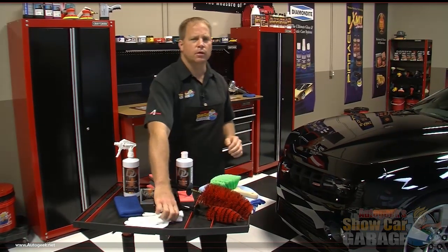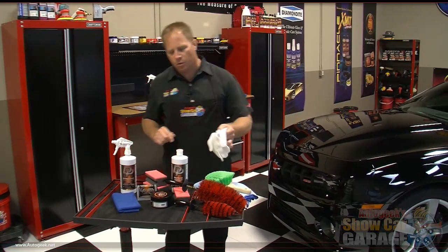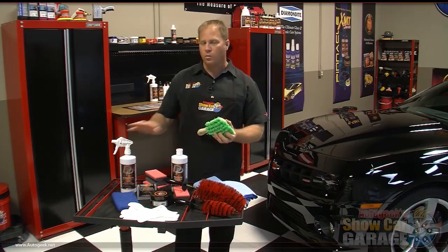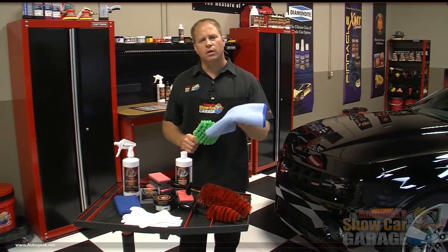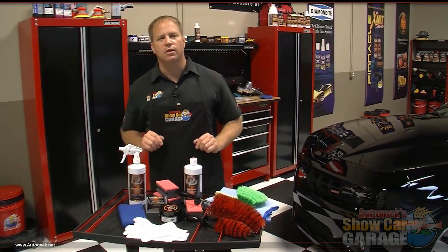Here's another cool tool — these are microfiber gloves, and I'm going to show you how to use these with the wheel wax. I've also got a tire scrubbing brush to agitate the wheel cleaner and pull off all the brake dust, dirt, and road grime off the tires. And then to dry the wheels and tires when we're done, here's a quality microfiber. Let's go ahead and get started cleaning the rims.